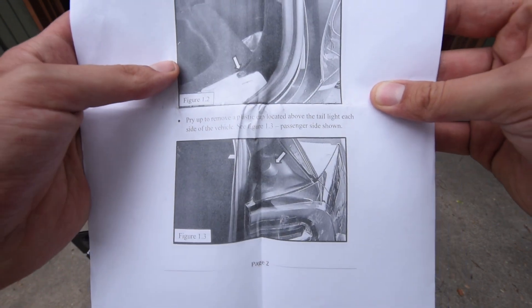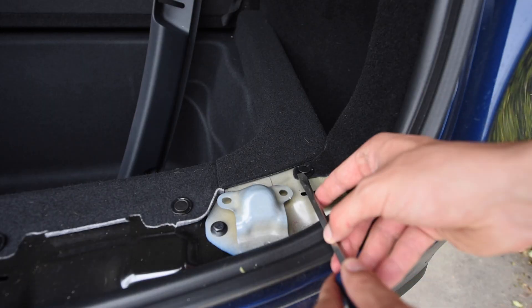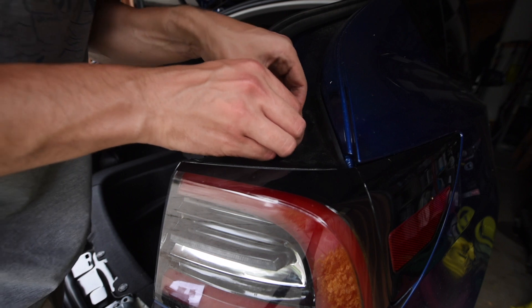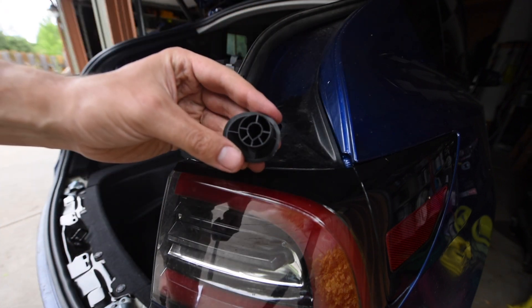I used a flathead screwdriver to pop these guys up, but there are probably softer tools to use as well. I tried to pull it out with my fingers, but a flathead works — though again, softer tools would probably leave fewer marks.